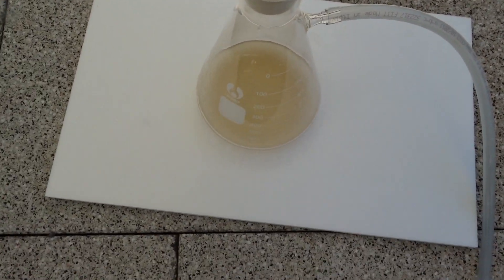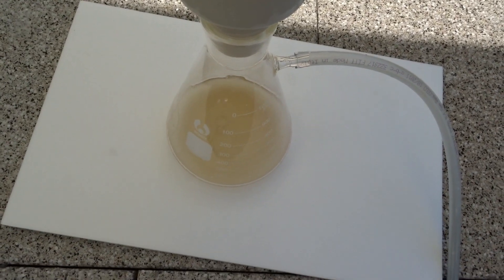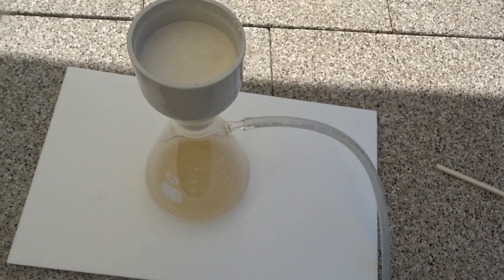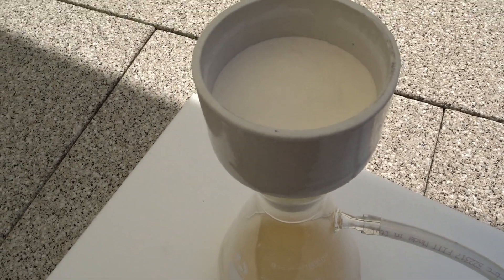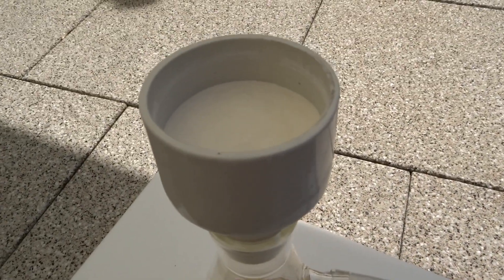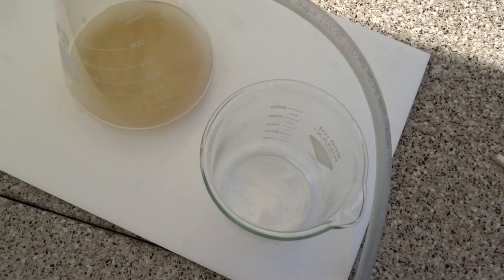I'm going to dry this and then we will redissolve it in water. The sodium teriftonate solution we worked with and got the teriftonic acid from in the last video was brown like this, and this is not how it should be.